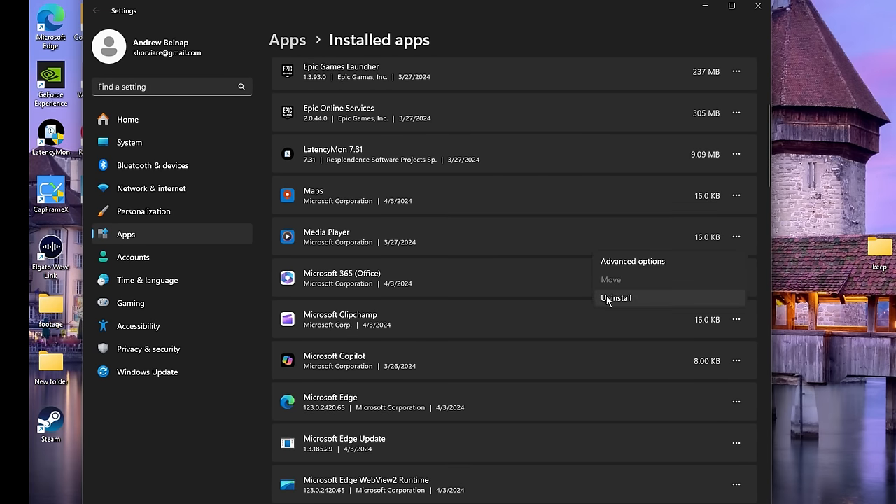Under Security and Privacy, disable OneDrive and turn off user tracking — hit Apply. Under Privacy, disable all of these as well that you don't use. If you use a camera don't disable it, if you use a microphone don't disable it. Afterwards hit Apply again. Under Browsers — this is in version 5.1 only I believe — disable the Edge Tab Preview and hit Apply.